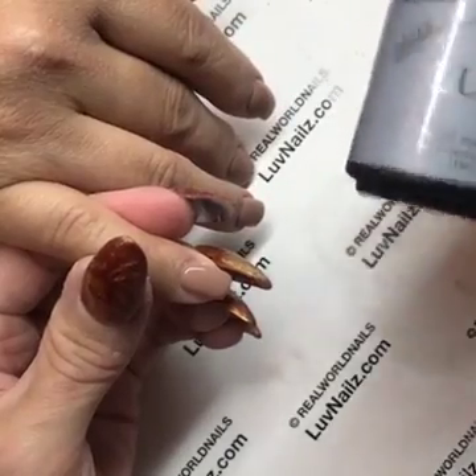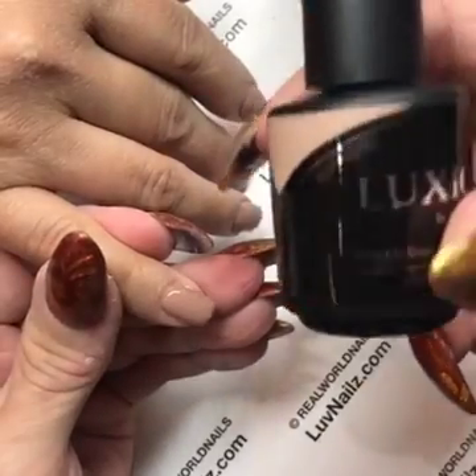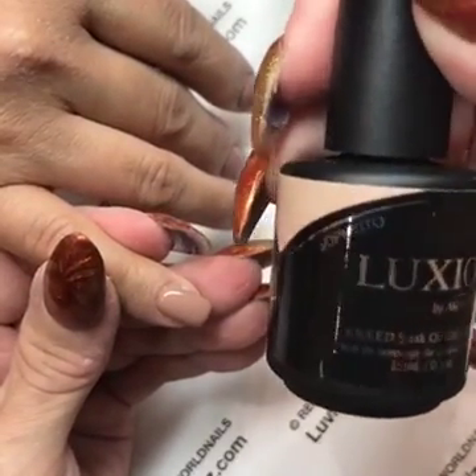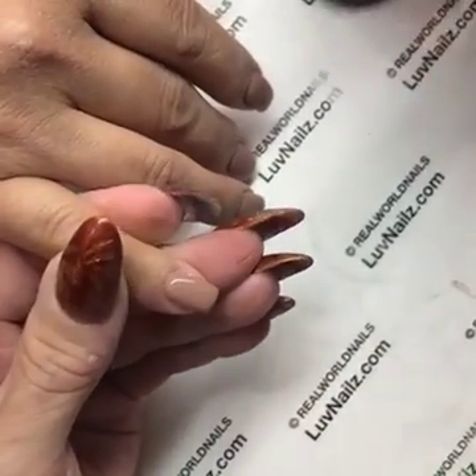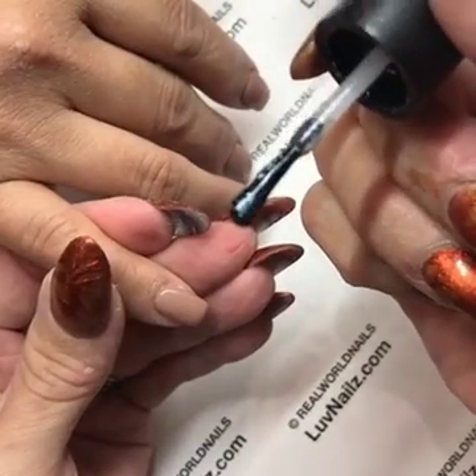This is Silver Effects — this is a real salon bottle. The Luxio color is Sophisto, which is a gorgeous fall color with a really good look to it. So this is the Luxio Silver Effects top coat.